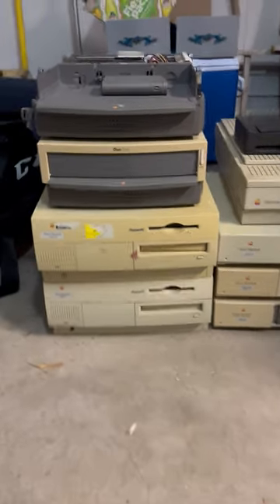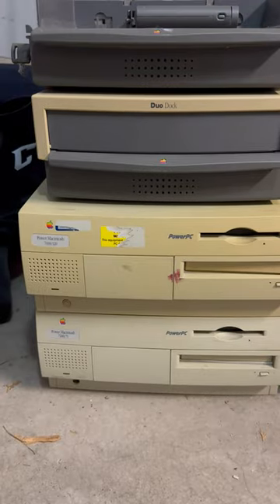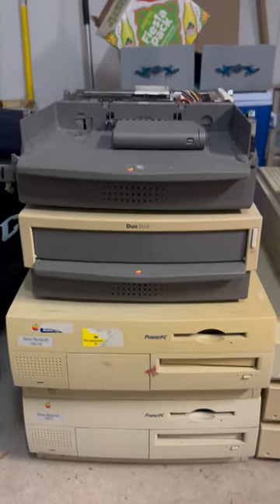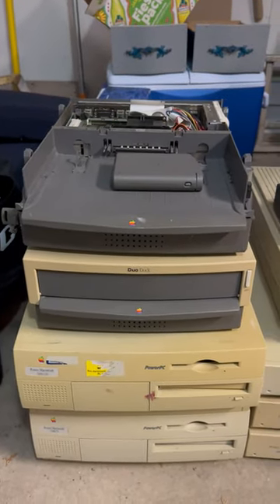Let's check out today's pickup. In this stack we've got a 7275, a 7600-120, a duo dock, most of a second duo dock — missing the top — and a duo battery.